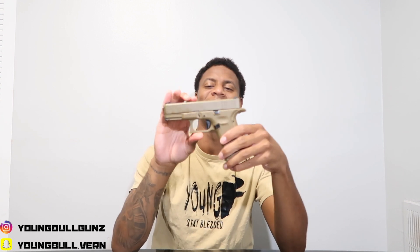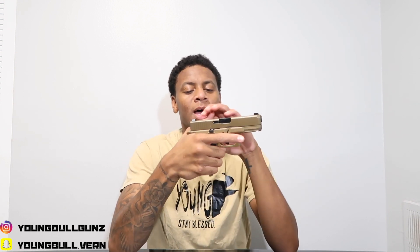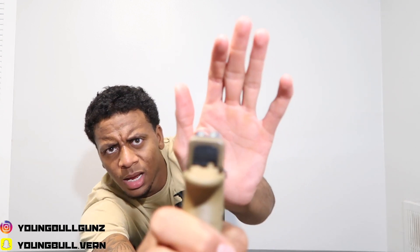This is my Glock 19X — it is oily because I oiled it up before taking it to the range. I call it the peanut butter Glock because of the color, and it doesn't jam. It is clear — you can see straight through the barrel, there's nothing in there. It has three-dot night sights. This gun was made for the US military.